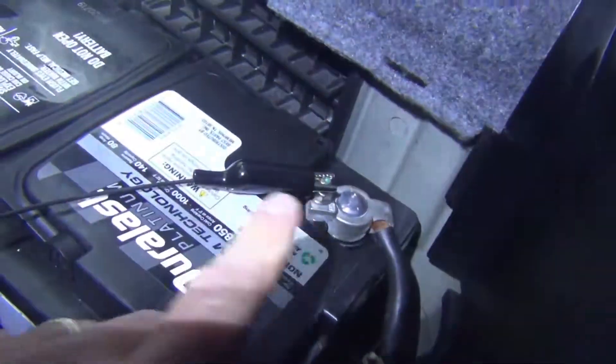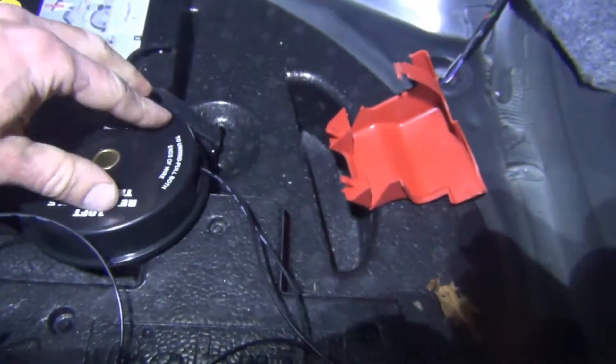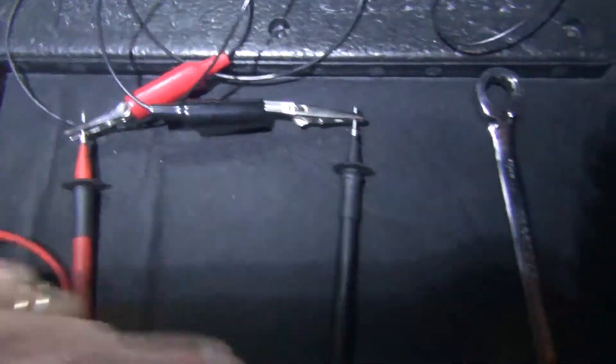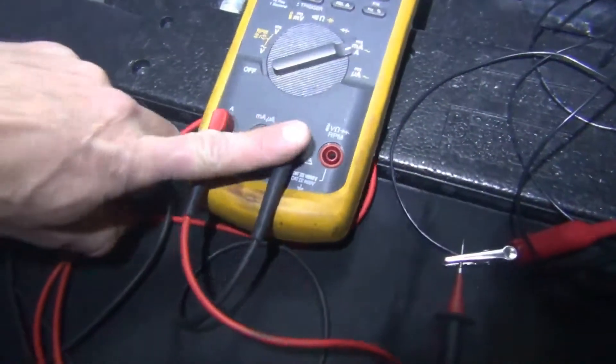Now I need to find a chassis ground, so you need to find a stud or some kind of location where you have good continuity to ground. On this particular vehicle I have this stud sticking out right here — I can just go ahead and put that on and I'm set up. So I have one connection here, one on a chassis ground, going to my retractable test lead to my power and ground, and then it's going to go through my meter.